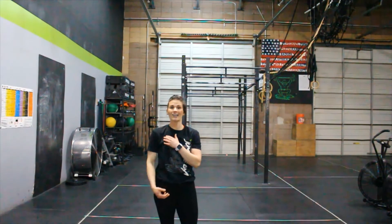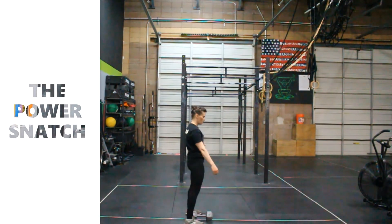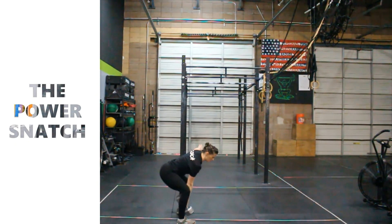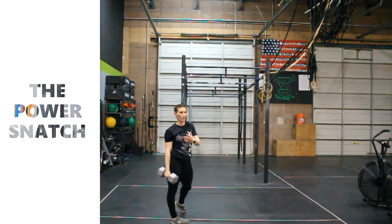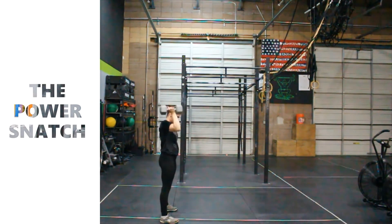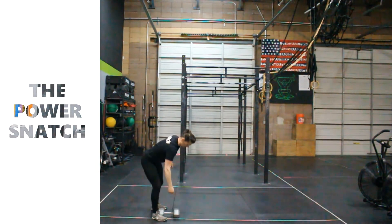Now what we're going to do is deadlift, shrug, and jump the dumbbell, kettlebell, or barbell into the overhead position with the power stance. Hips go back, shrug, jump, and finish standing tall. Bring the dumbbell back to the shoulder, arm goes along, and repeat. Hips go back, tap the head of the dumbbell, shrug, drop, stand. Let's get about five on each side with whatever implement you're doing.